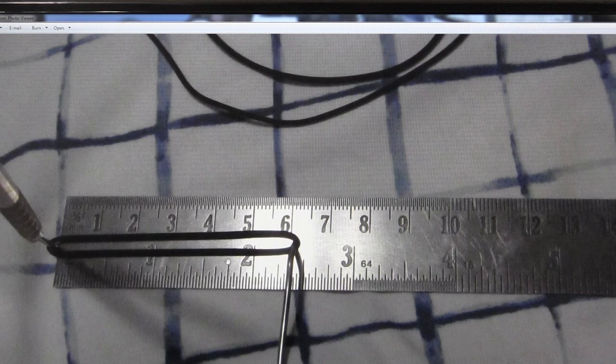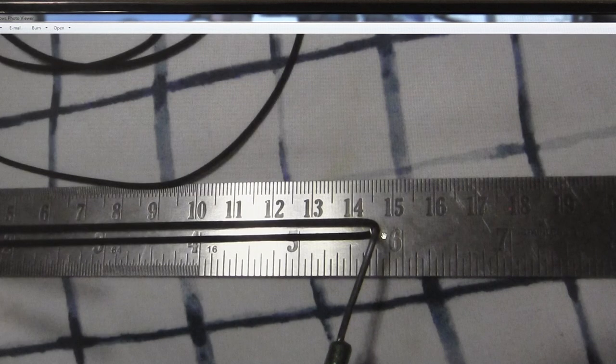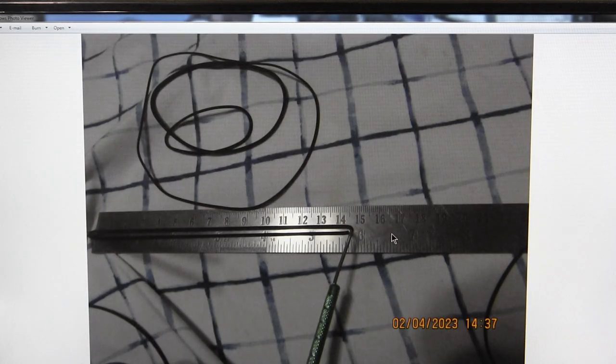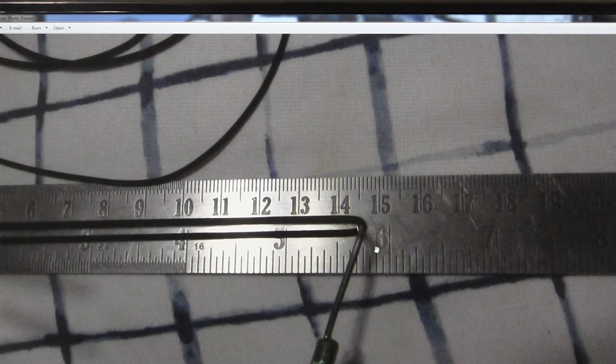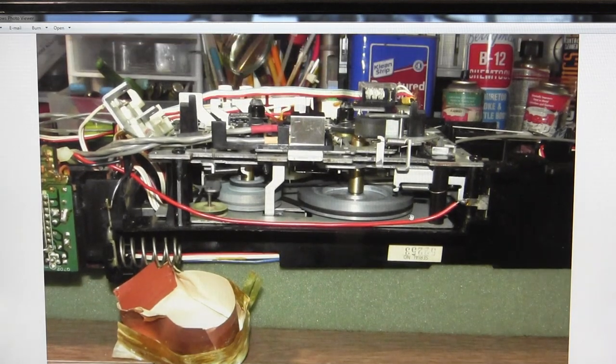Actually, this is the belt I ended up putting in — I'm sorry if I said six inch, I put in maybe a five and three-quarter inch belt. Here's a picture of after I put the belts in.